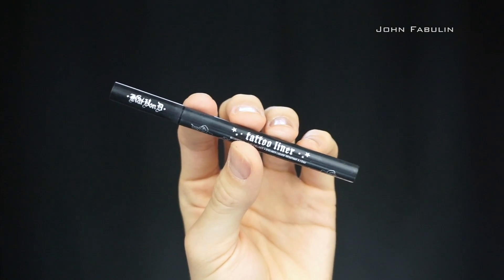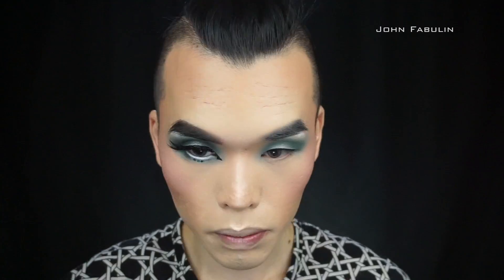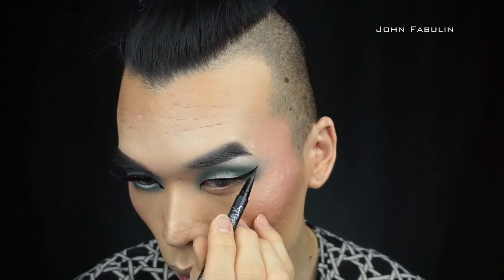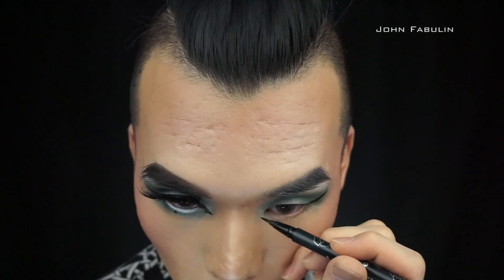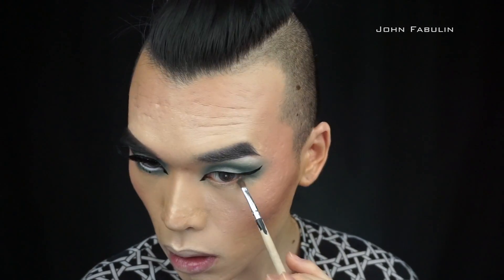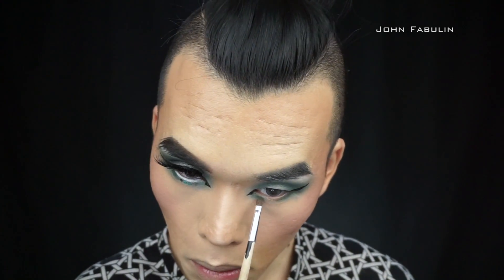I've got to use my Kat Von D Trooper liner because it is amazing. It's pointy, it's got a nice brush tip so it doesn't dry out as easily, and it delivers the maximum amount of black ink — I love it. Then we're going to go back in again with the number two Enhance shadow to touch up the bottom lash line.